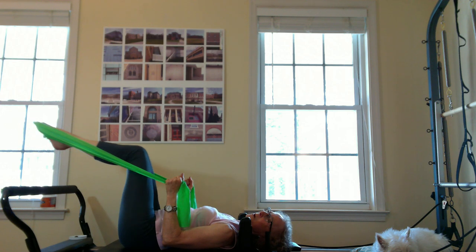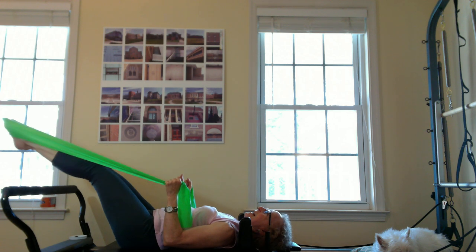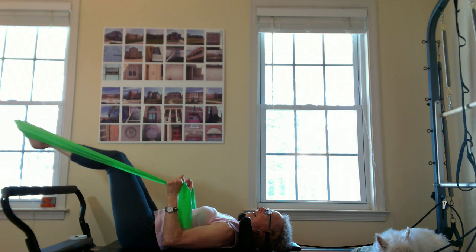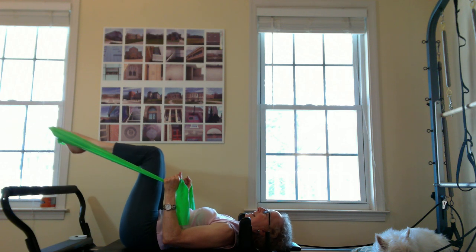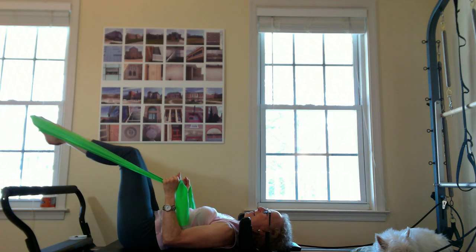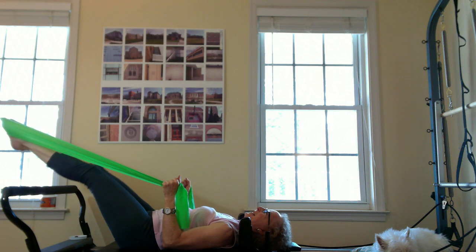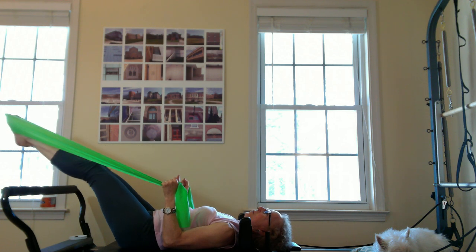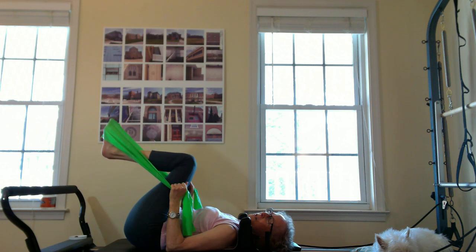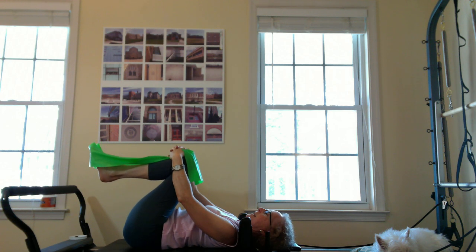Let's just do ten more, enjoying that zipper pulling up. Feeling this in my arms — giving me some ideas for when the studio reopens. And beautiful. Just relax your back, maybe hug your knees in and rock from side to side. Release a little bit there.